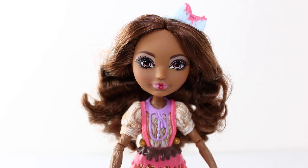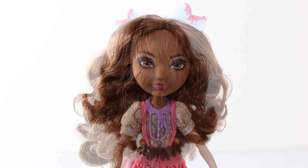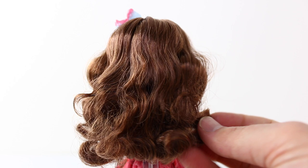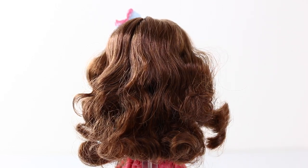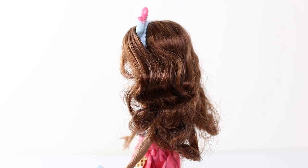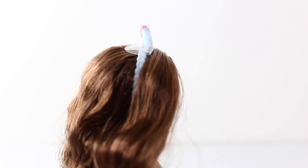We'll start off by taking a look at Cedar's hair, which is done in a light and dark brown. It's also parted in the middle and it's curly at the ends. Here is a look at her hair from the back — it's really soft to touch.